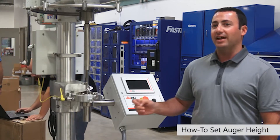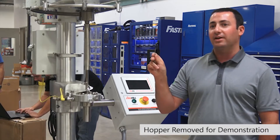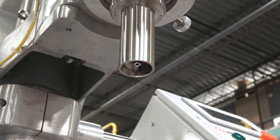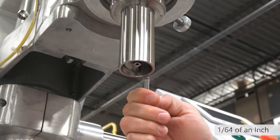Today we're going to show you how to properly set the height of the auger in relation to the lip of the funnel using an auger gap gauge. You'll see here we have about a quarter inch to maybe a half inch of a gap between the bottom of the auger and the lip of the funnel. That's a bit excessive — we want about a 64th of an inch, which we often say is like a thumbnail, or in this case an auger gap gauge.